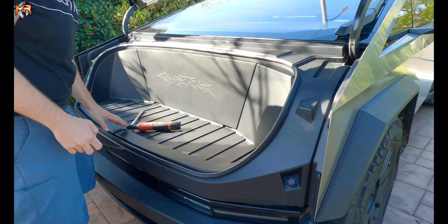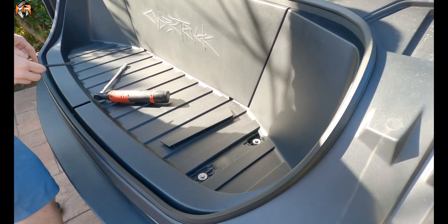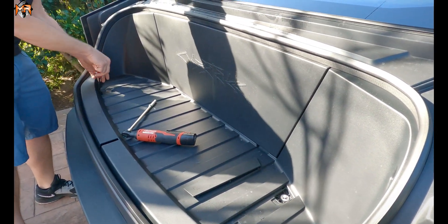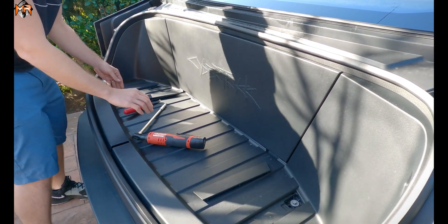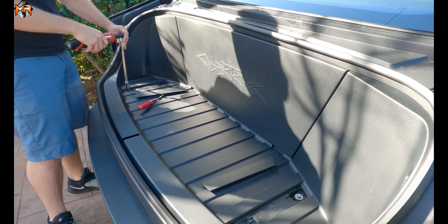First thing we have to do in order to get the frunk out is actually lift these two tabs. There's two covers that expose two bolts on each side, so you just pry it with a screwdriver and go ahead and take out these four. These are 10 millimeter.